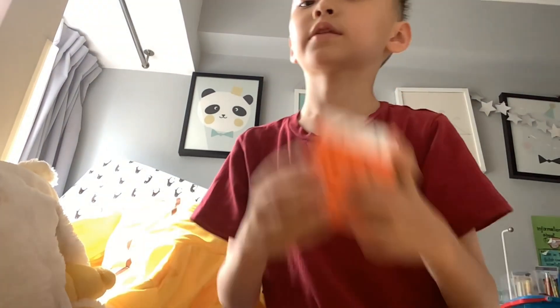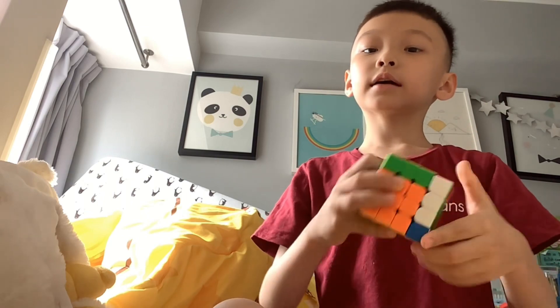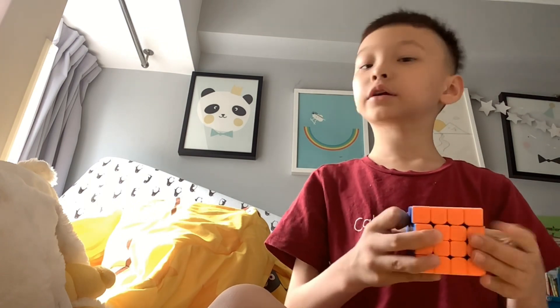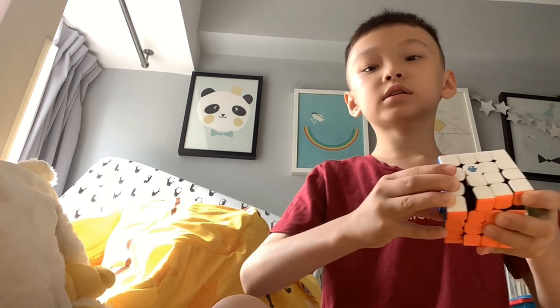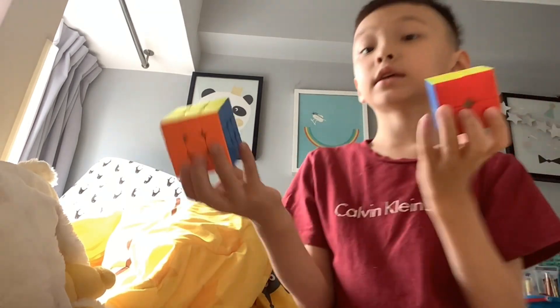Where are my other two cubes? And here are the 4x4 and the Pyraminx. Why did my cube disappear again? The GAN 440 — it's not good. You can see how it doesn't corner cut as well as these other cubes.